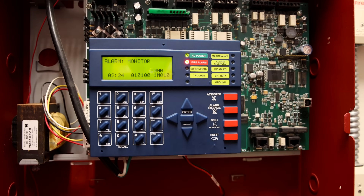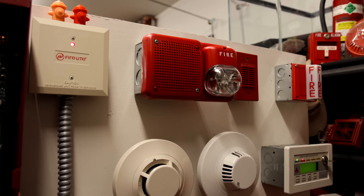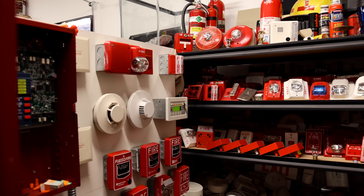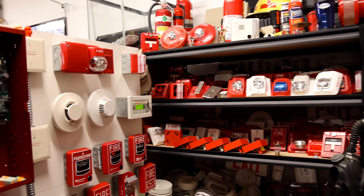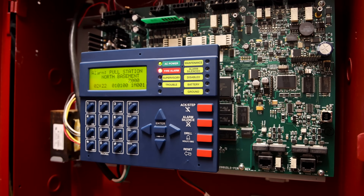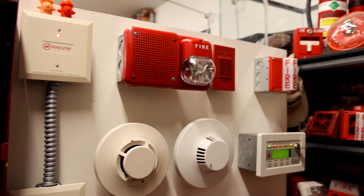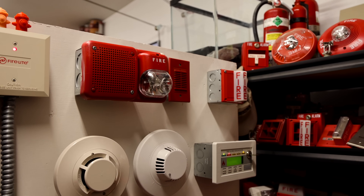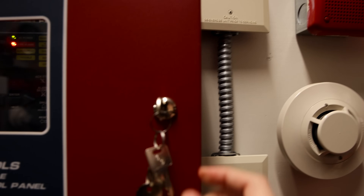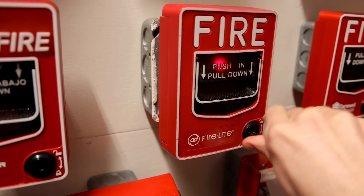May I have your attention, please? There's been a fire reported in the building. Please proceed to the nearest exit and leave the building. The message cycles again, and then we have a silence in the system. Let's go ahead and reset the pull stations — we'll reset that BG-12 LX and put the key back in the panel.